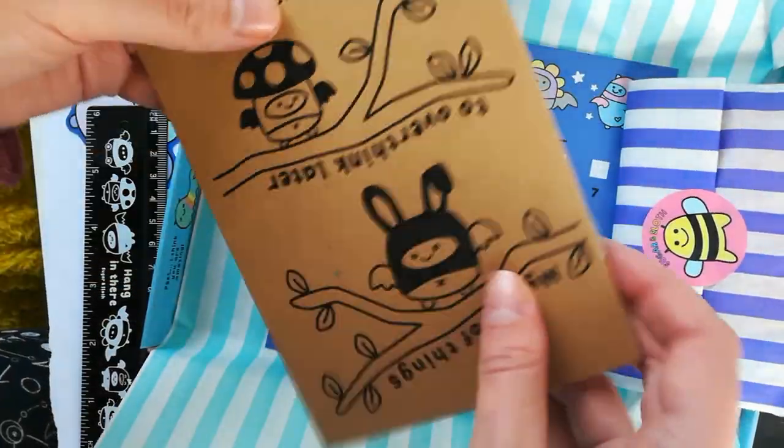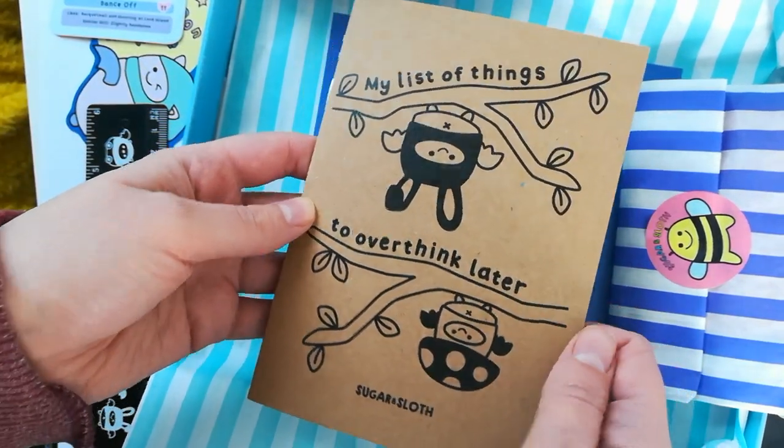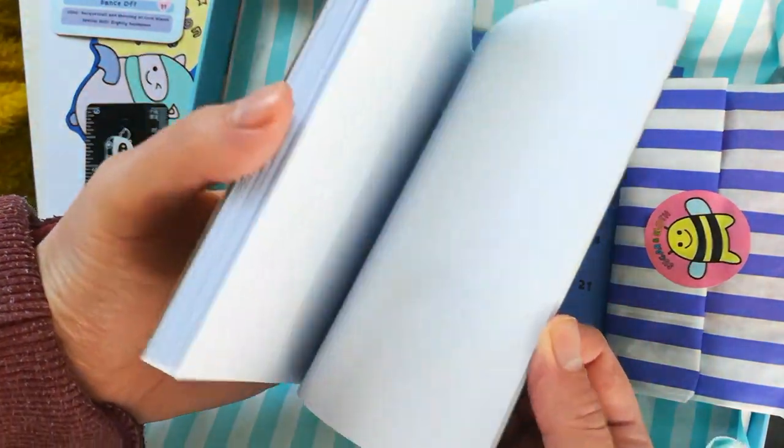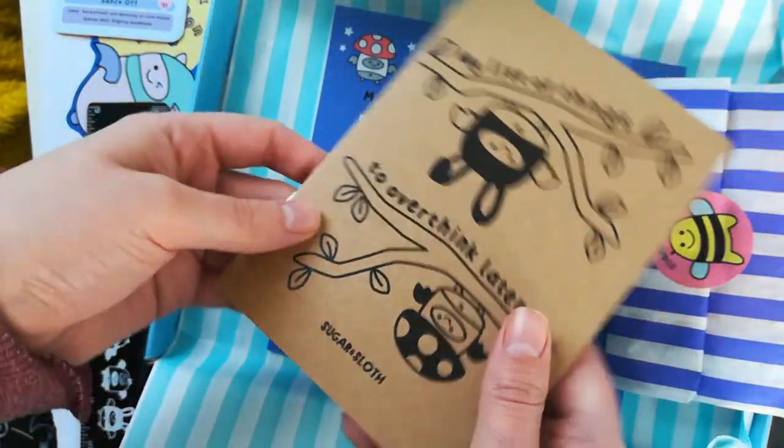Then we have a craft notebook which says 'my list of things to overthink later' - I'm going to use this a lot. It's blank inside for your doodles, and then a cutie little bat on the back of the box.